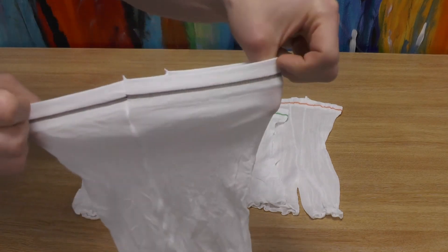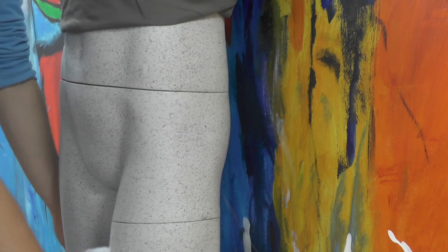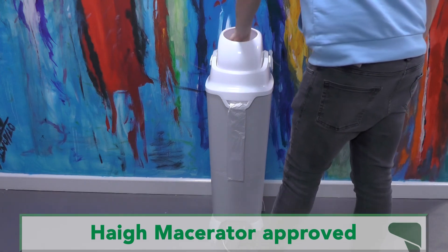The pants are machine washable and can be reused. When the pads need changing, the pants are easy to pull down and then the pads can be safely removed and disposed of, allowing wearers to continue their life without incontinence challenges.